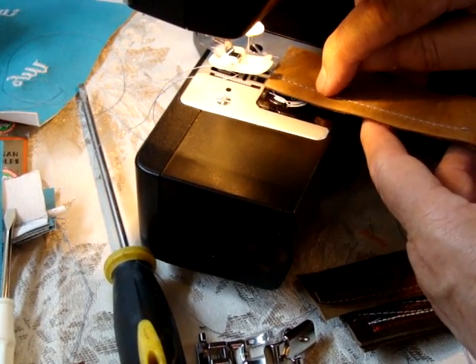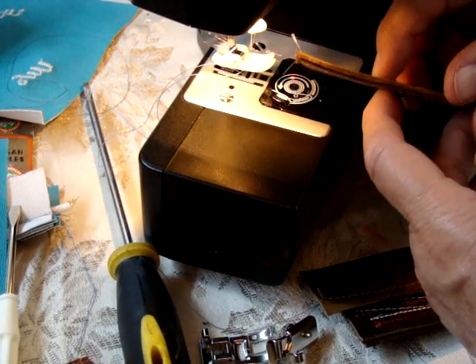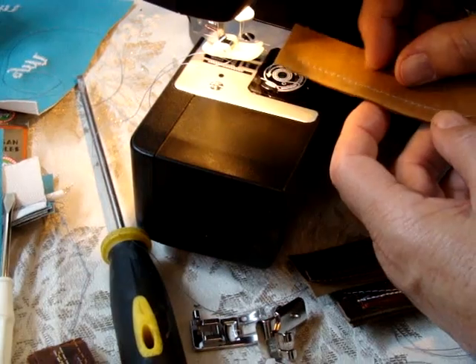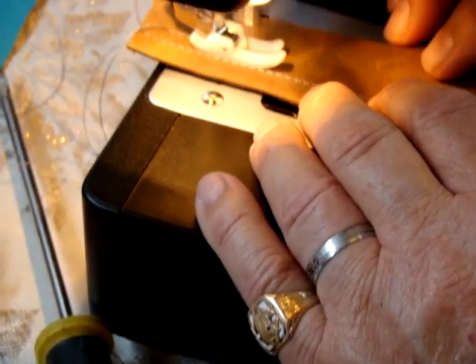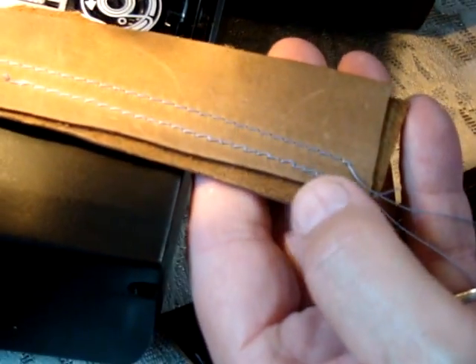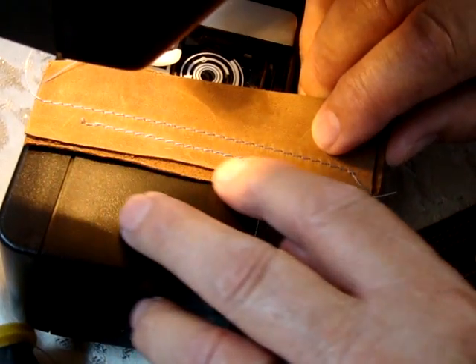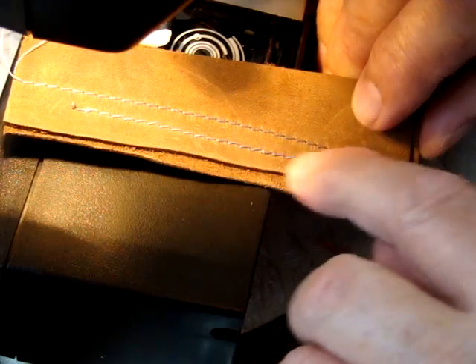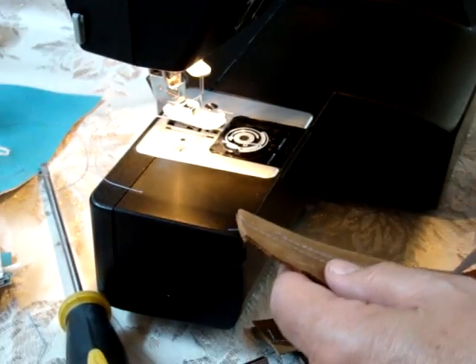The top thread goes down through here, and when it comes back up it's got to come back through all these layers and then make the loop, whereas the bottom just sits only halfway. Once I set that another wrapper on, then the stitch became perfect — almost perfect.